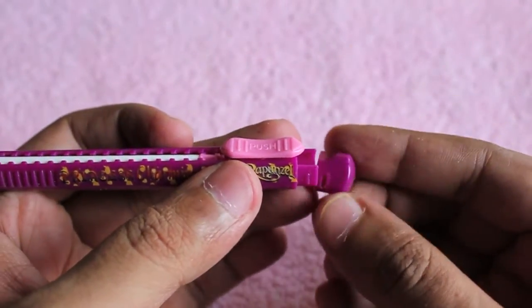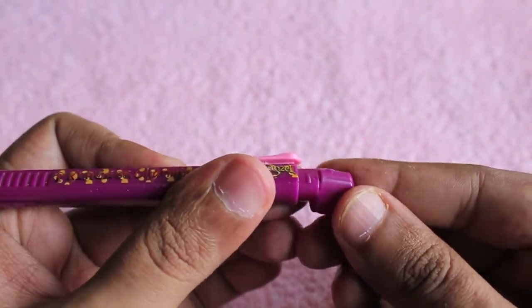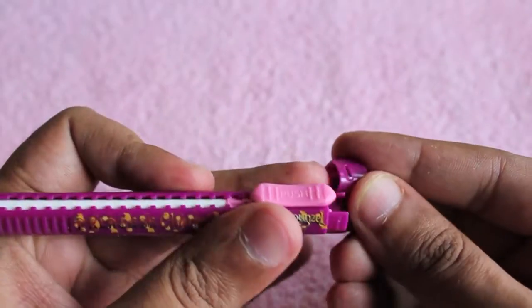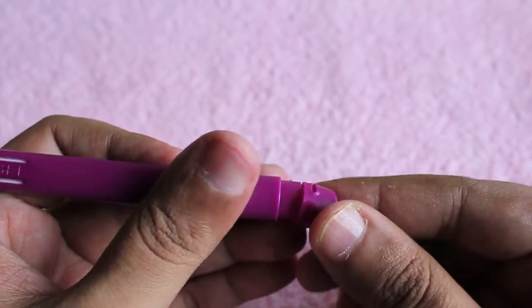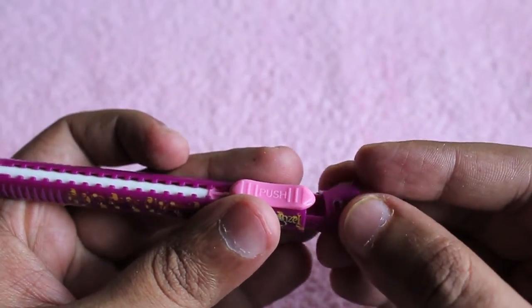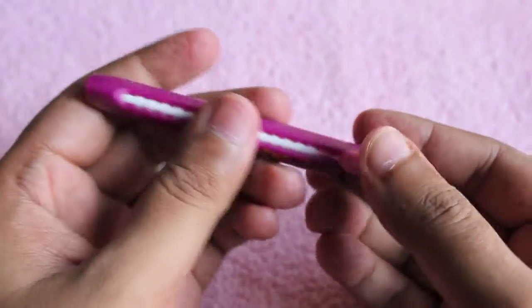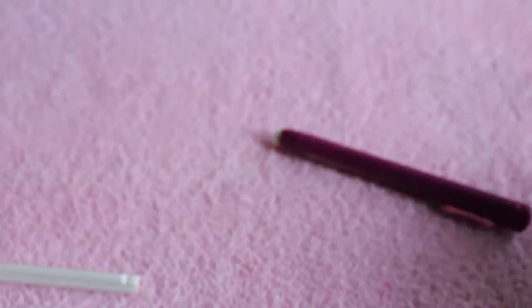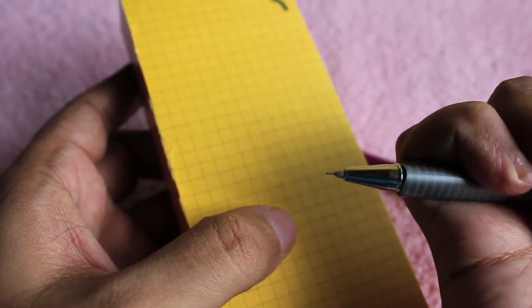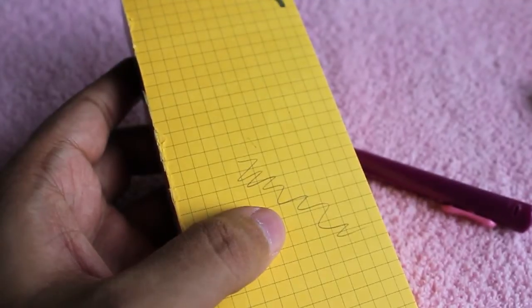You put the cap back on and you can use the rubber as a regular one. This is a nice idea as you don't have to worry about losing it because it's pen-shaped — you can put it in your pocket or in your pencil box quite easily, and when you don't need it you can just slide it back in.